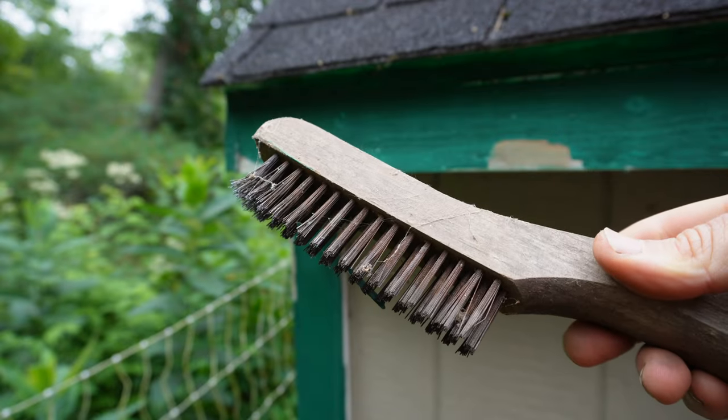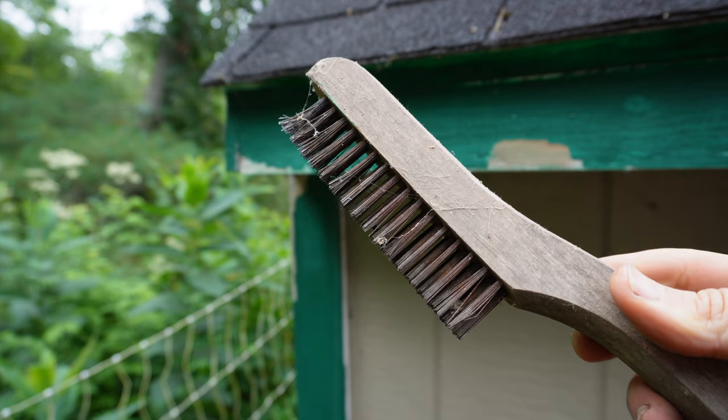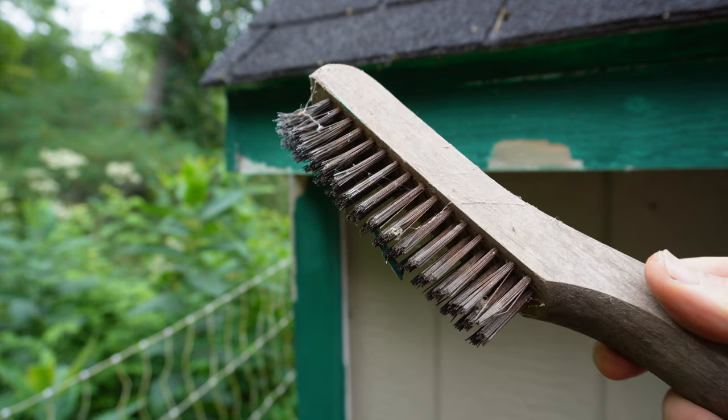A lot of the existing paint is starting to flake off, so I'm just going to use this old wire brush that I found in the garden shed to knock some of the old paint off.